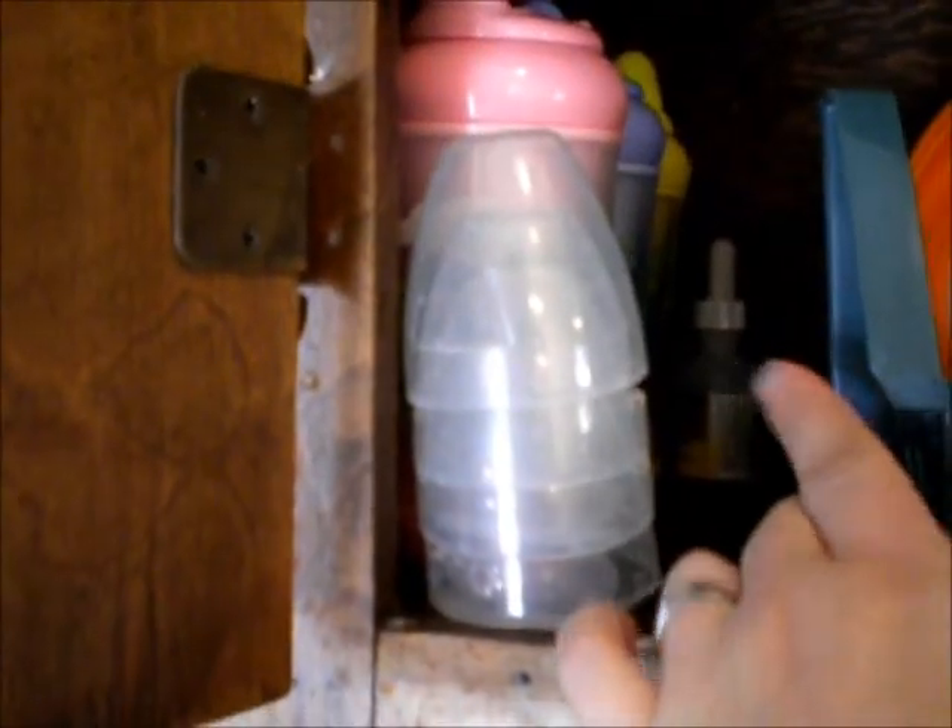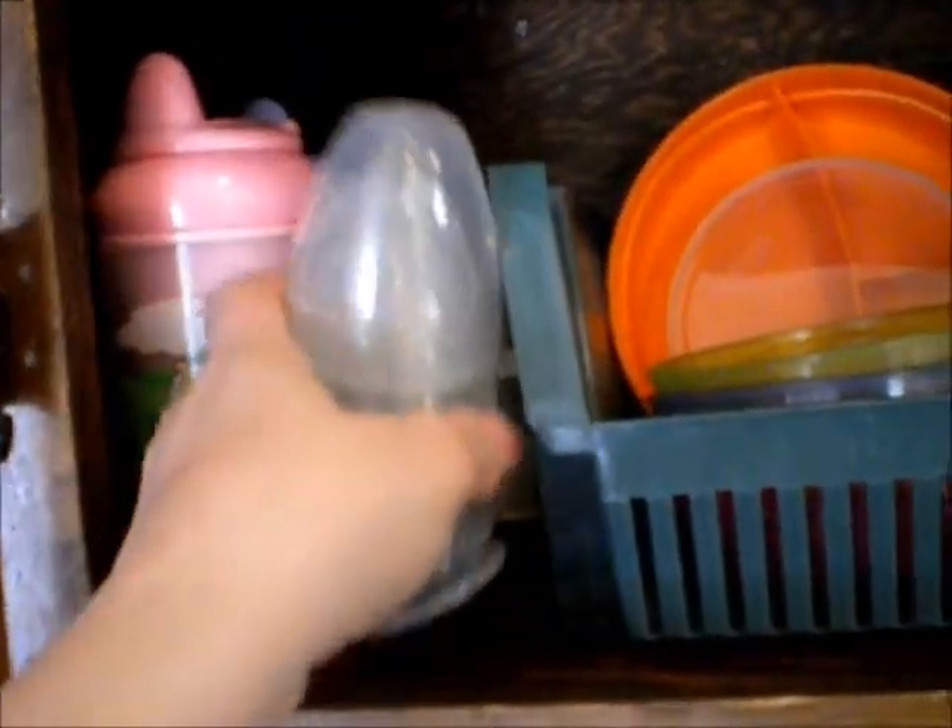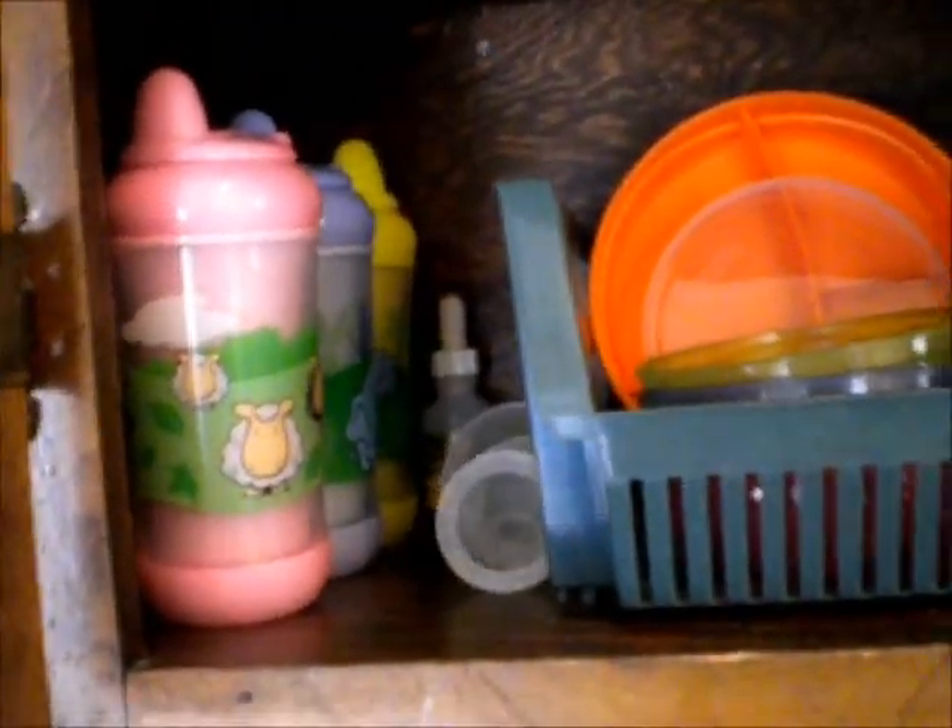Her bottles typically don't get put in the cupboard because they're always in use or in the sink — like right now they're in the dishwasher. Her formula is over here, and then her cups are over here. These are cups she doesn't actually use yet — she's still using her training cup. We have vitamin D drops back there, and these are nipples. I have a lot of little nipples on her bottles right now.